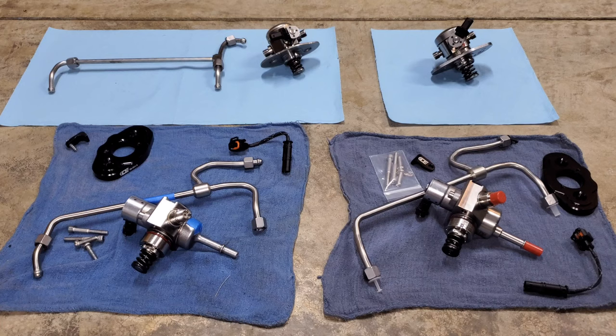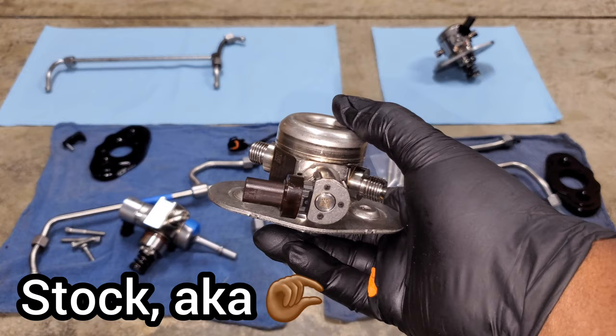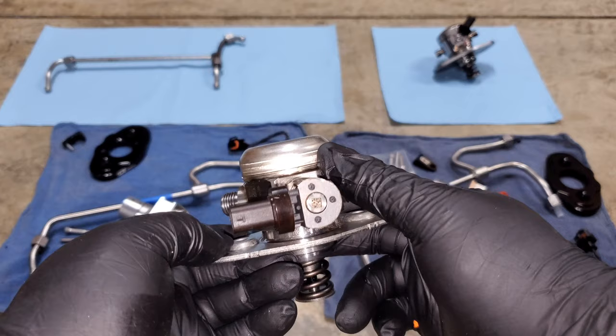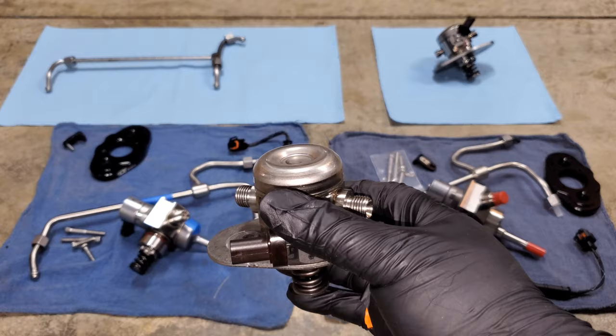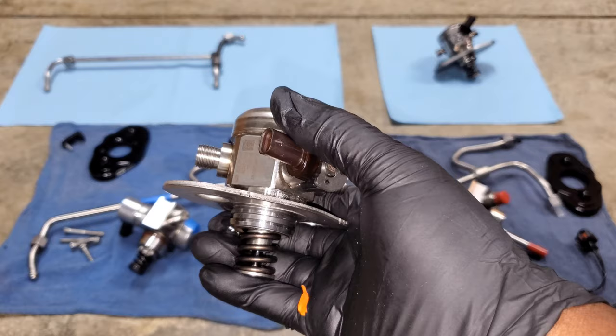This represents everything from a completely stock setup all the way up to a Stage 2 high pressure fuel pump. This first one is the stock high pressure fuel pump for a Gen 1 B58. You can tell it's the stock one because it has this dimple on the top and the connector is rotated in the correct orientation for our cars. This fuel pump supports about 450 wheel horsepower on the stock turbo on an ethanol mix, and upwards of about 500 on a big turbo with proper fueling.